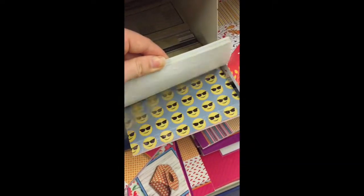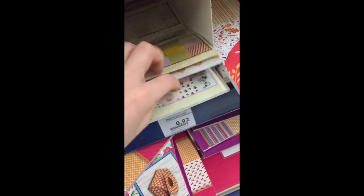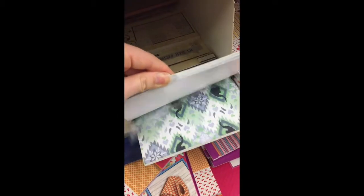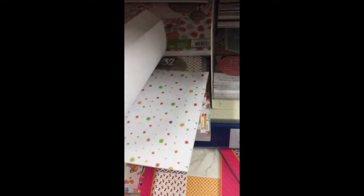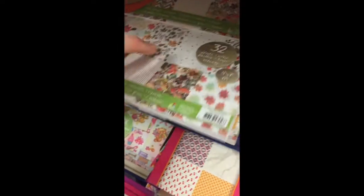Here is some emoji paper. It's pretty cheap. And here is some frozen paper. I don't really like Frozen, but I think the paper is pretty cute. And they also still had some fall-themed papers. I don't know why, because it's spring. I don't know if people are still buying the paper.